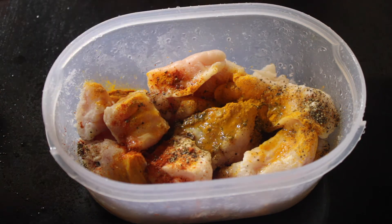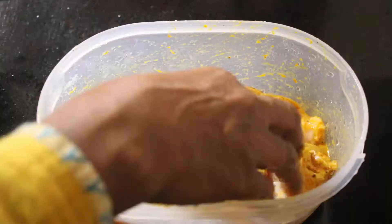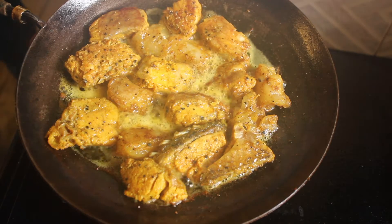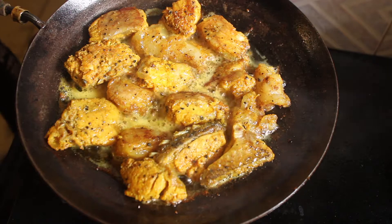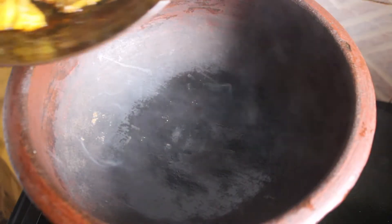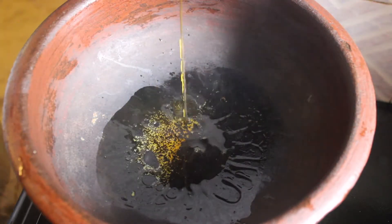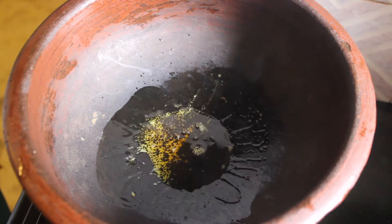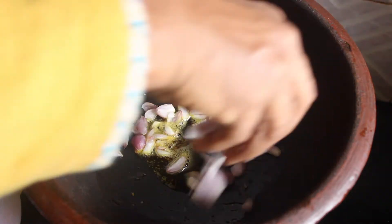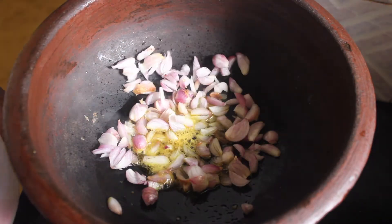I'm going to show you the color of the fish. I'm going to add a little coconut oil. Use the coconut oil to coat it.